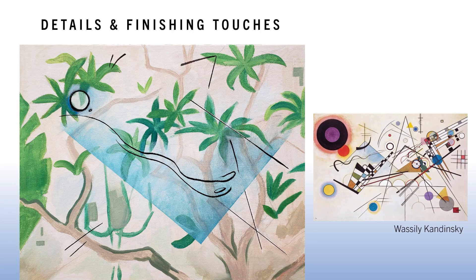When I removed the tape I was pleasantly surprised by the crisp edge. I added organic lines with a black micron pen, since Kandinsky used both organic and mechanical lines. This is my finished piece — I probably could have spent forever on it, always finding things to add or finesse, but I got to a point where I really liked it as is and didn't want to overwork it. If you have any questions, feel free to leave them in the comments. I hope you enjoy this project and I'll see you in the next video.